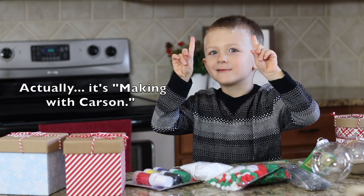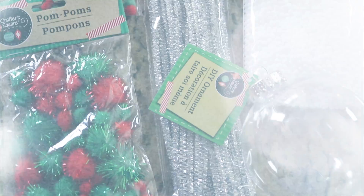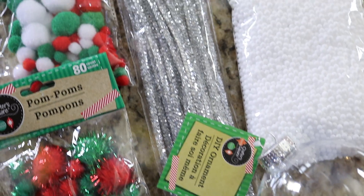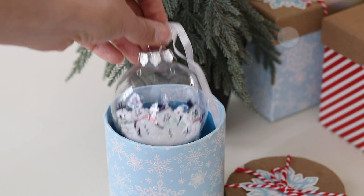Making with Carson. Carson was so excited to film these easy keepsake ornament ideas for you. These make great grandparent gifts on a small budget.